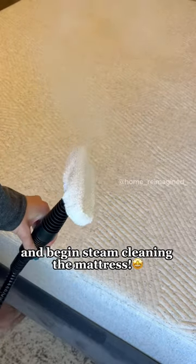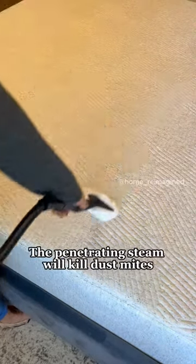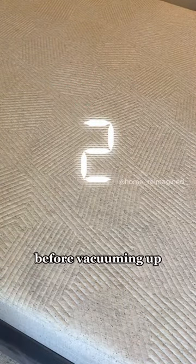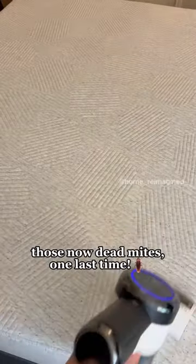Grab your handheld steam cleaner and begin steam cleaning the mattress. The penetrating steam will kill dust mites lurking beneath the surface. Let the mattress dry completely before vacuuming up those now dead mites one last time.